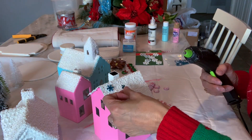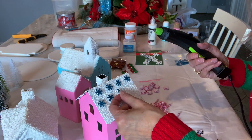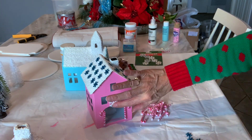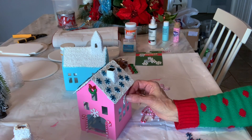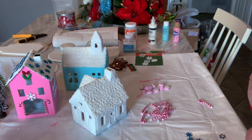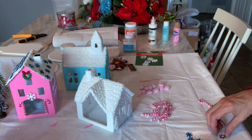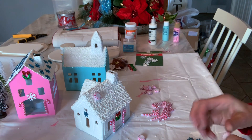I'll begin attaching the little blue snowflakes that I got at the Dollar Tree — I just thought this added some super cuteness to this house, using them around each of the houses. I added candy canes to the door entrance, a white snowflake, and a Christmas wreath. I'll continue adding embellishments around each side of these little houses. Now I have my little white thrifted house, and because it's pure white I really wanted to add a lot of color to make it look very much like a gingerbread house.